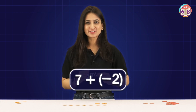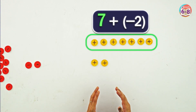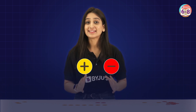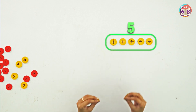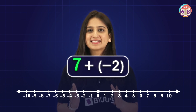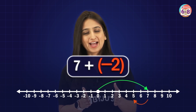Now let's make it a bit more challenging. What if we change 2 to minus 2? So, 7 plus minus 2. We take 7 positive chips and then 2 negative chips. We know that 1 positive chip and 1 negative chip is 0, so if we pair them up, these 2 pairs represent 0. What are we left with? We are left with 5 positive chips, so the answer is 5. On the number line, 7 means 7 steps to the right, and to add minus 2 we move 2 steps to the left and land on number 5.